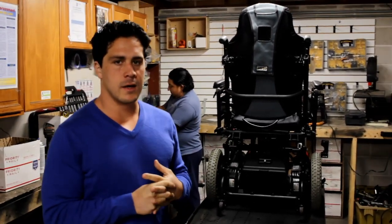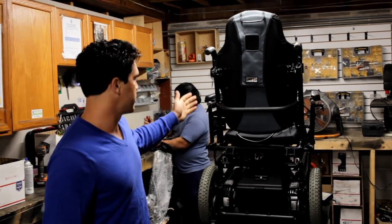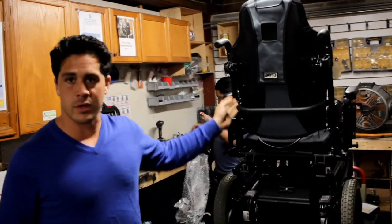Hi, my name is John Parati. I'm the owner of Mobility Equipment Recyclers. What we're doing today is we're working on this power chair — it's a Quickie power chair.